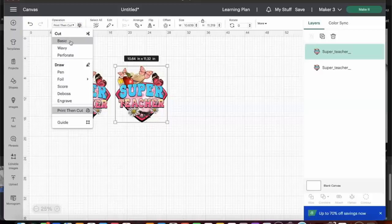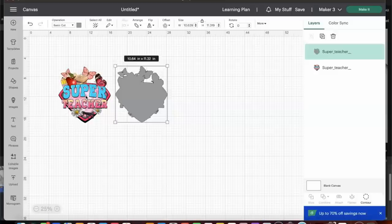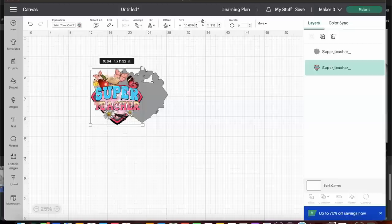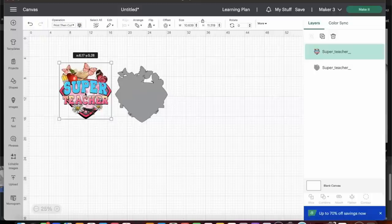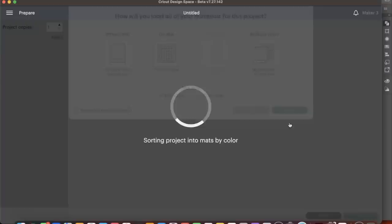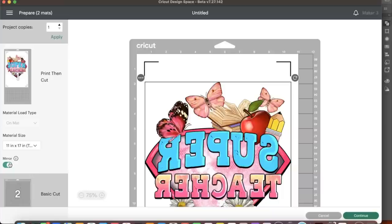Once we get ready to press, we'll cut the vinyl with the Cricut, and when we print the sublimation it will go perfectly on top. Let's head to Make It and get this done. We'll be using the Cricut Maker 3 with a mat for print-then-cut. I want to make sure I mirror it now in the Make It area, and I'm not going to worry about mirroring it again in the print dialog box.